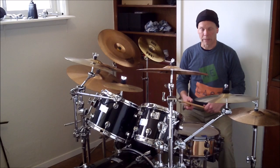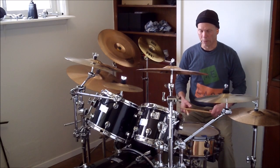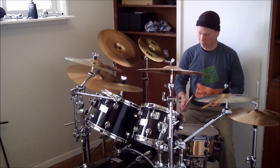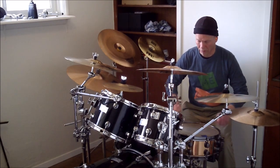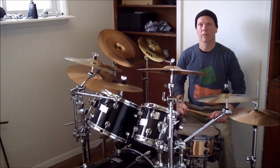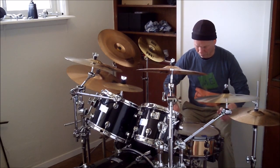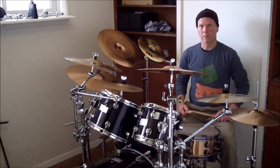That doesn't sound too good on the hi-hat. Let me play it on the snare drum because it makes for a good snare routine and a pretty good fill on the snare drum alone, especially if you can bring the accents out. So here we go — I'll do it in a couple of different tempos. A little faster.